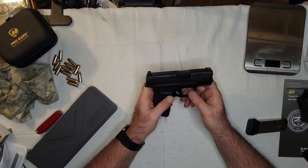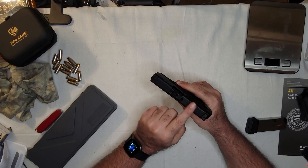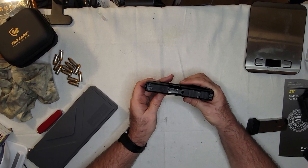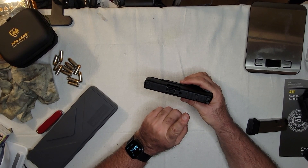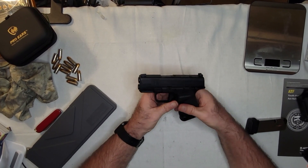That's pretty much it — it's a good little gun and I'm glad I got it. This is currently the only gun I have with an optics cut, well, that's not entirely true because I just bought a Smith & Wesson Equalizer today. But this one is likely to have an optic on it soon. All right, you guys have a good one.